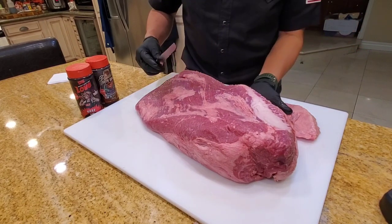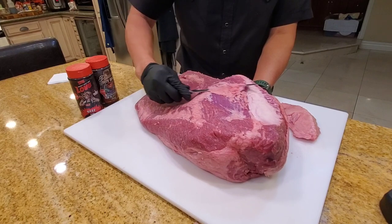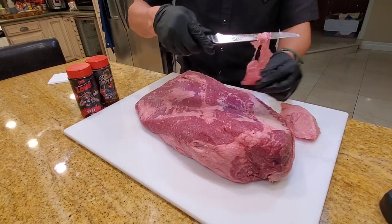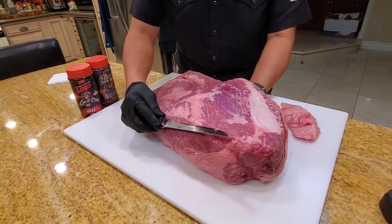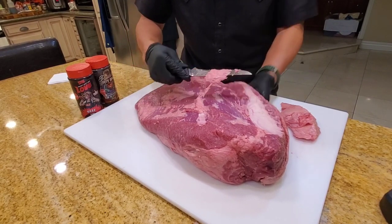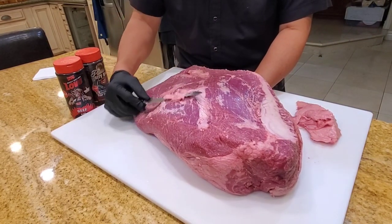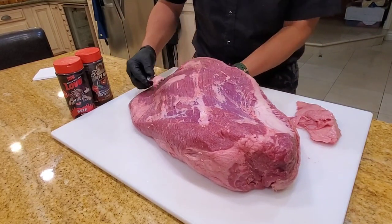Just going to do a light trim — putting my hand underneath, trimming all the excess fascia and silver skin from the brisket. Just a light trim, then I'll cook it with my Slab-a-Daddy rub and see how it tastes, and whether it's equivalent to the USA flavor for a select brisket.